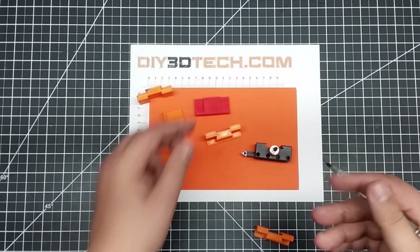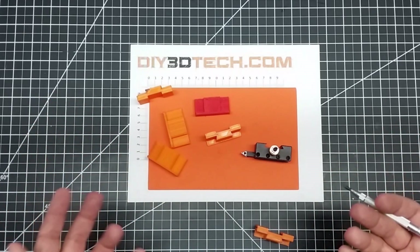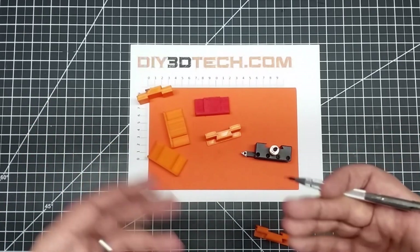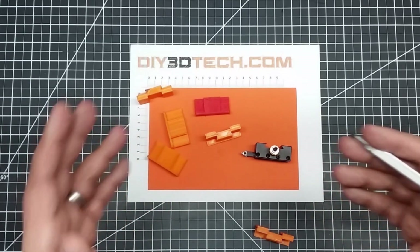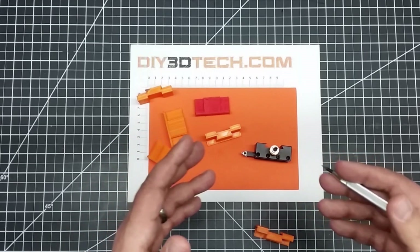When I put these models out on Thingiverse, I don't know if you're going to use PLA, PETG, or ABS. So I try to come up with a model that works in a multi-material mode wherever possible. Sometimes it's not possible, but I like to keep it that way. A lot of thinking has to go into this.